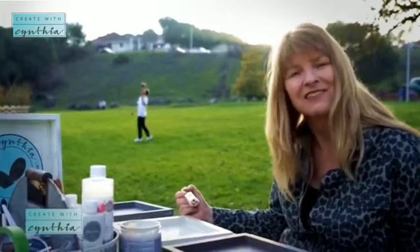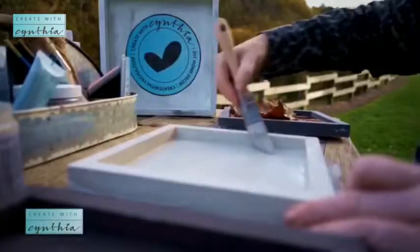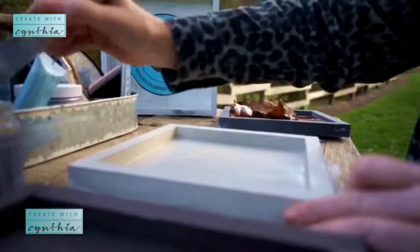Hi, I'm Cynthia Nessel at Create with Cynthia, a DIY hobby and craft blog where I share DIYs and step-by-step tutorials for the vintage enthusiasts. I love vintage, I love old doorknobs, spindle legs, irons, old jewelry — anything that looks chippy is the way I like to paint.